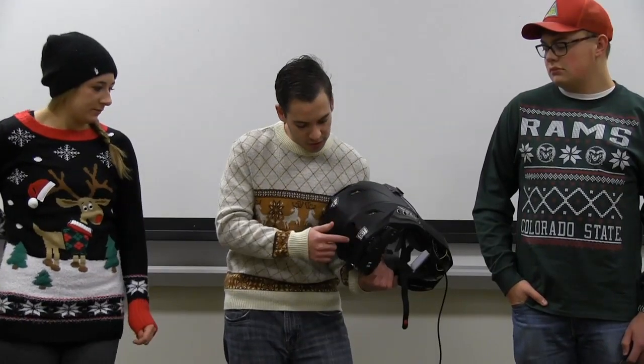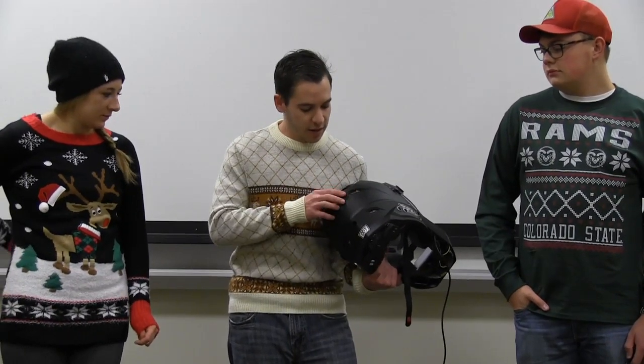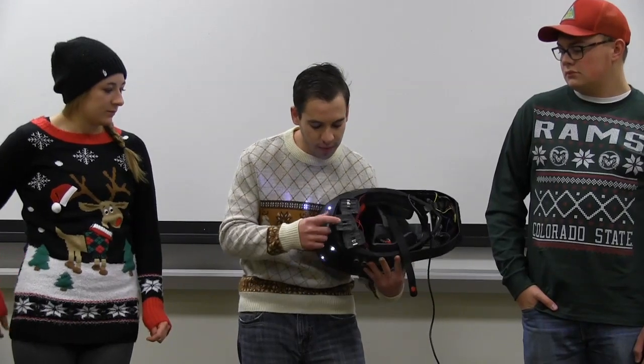We upgraded to ultra bright LEDs in the back, so we needed to use another power pack.